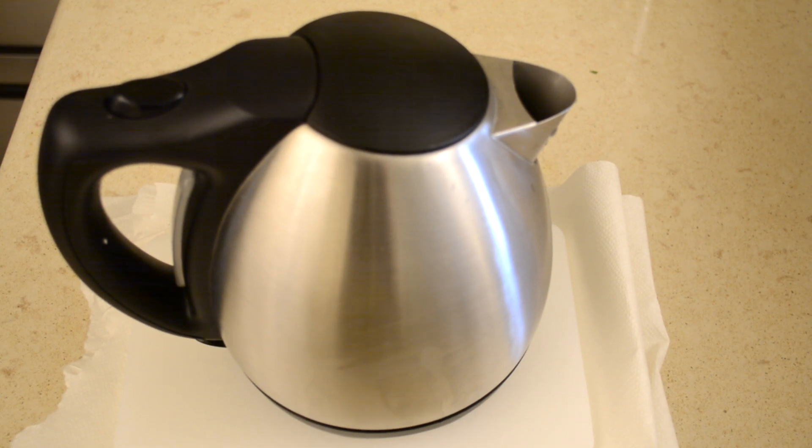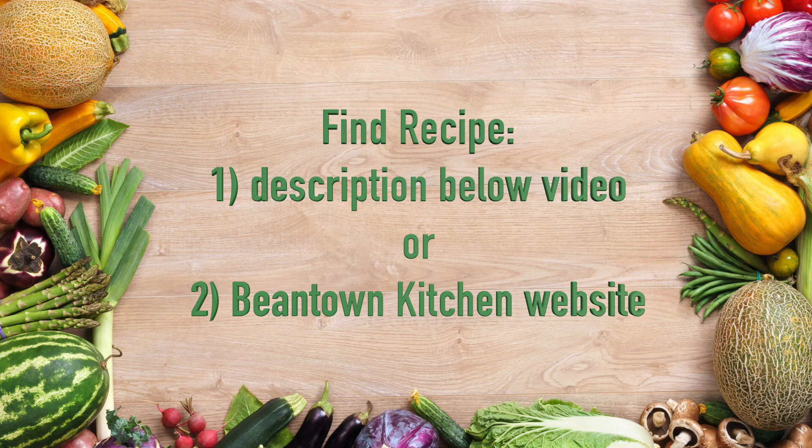I'm going to leave it for about 20 minutes. By the way, you can find the recipe for this dish in the description below the video or on my website, Beantown Kitchen.